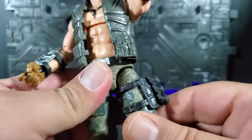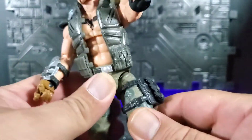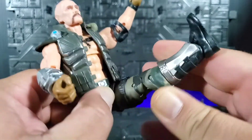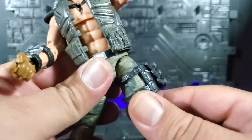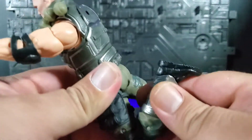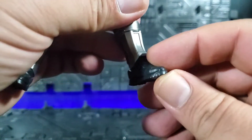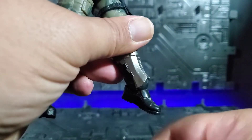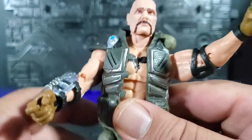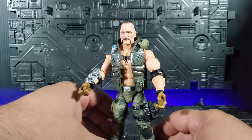At the hips you can go out, up, and back. They do have the drop-down action so you can get a little bit more range out of it, though it is a little bit hindered on this guy. There's upper thigh rotation, a double jointed knee for quite a bit of range, and you do have the boot cut. The ankles go up and down quite a bit, plus a rocker. So really really well articulated — no complaints about the actual build of this guy.